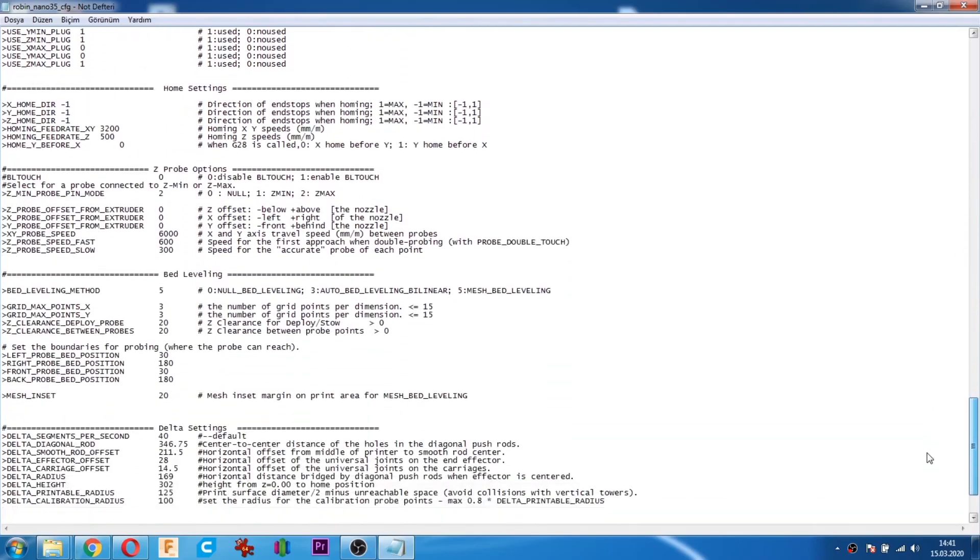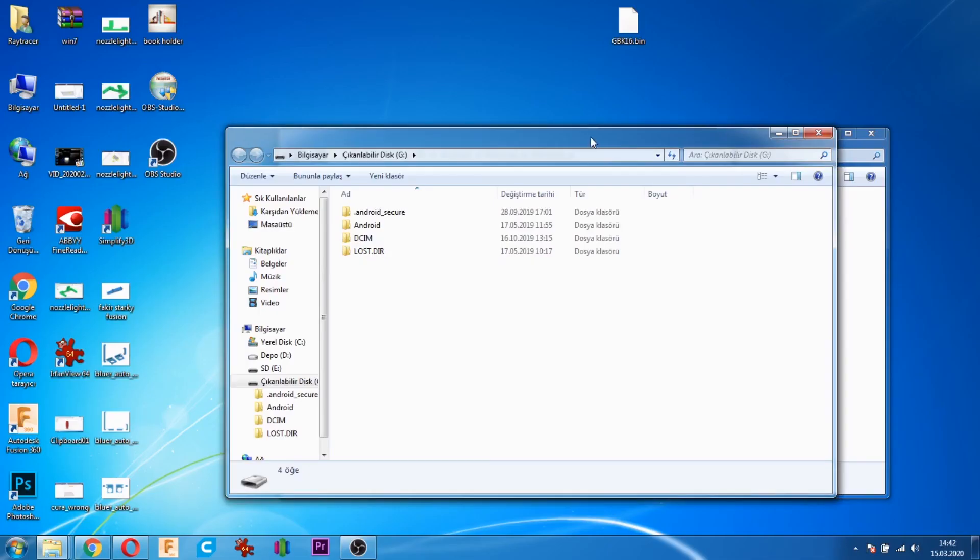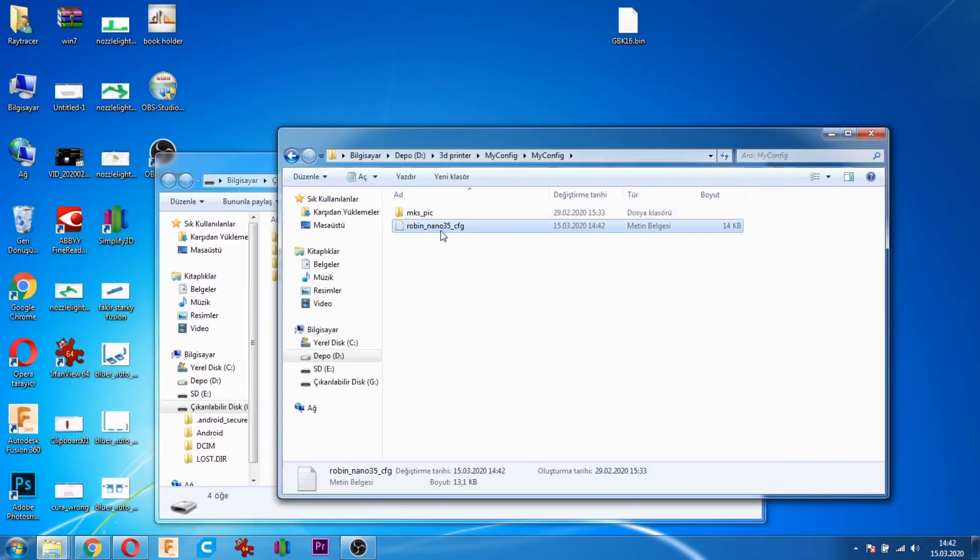Config dosyasını açıyoruz. En altta Wi-Fi ayarları var. Buradan Wi-Fi'nin modunu seçiyoruz. Sıfır dışarıya bağlanan demek. AP modu ise kendi başına çalışıyor; siz ona bağlanıyorsunuz demek. Buna göre wireless ayarlarımızı yaptıktan sonra kaydediyoruz.